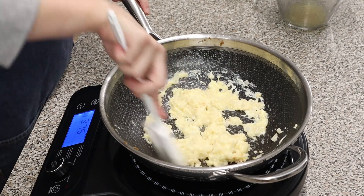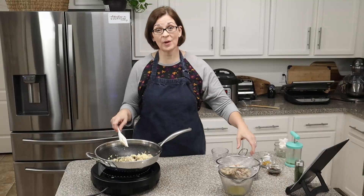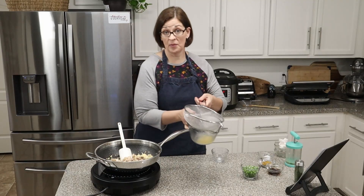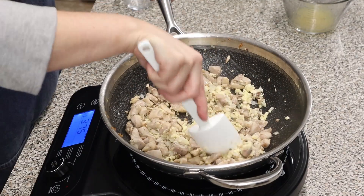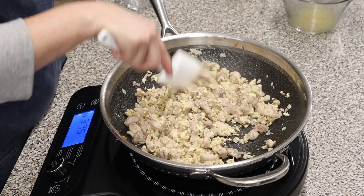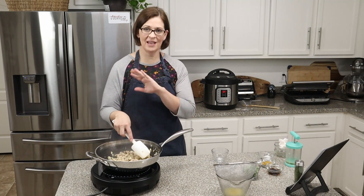Once the eggs are mostly cooked, add in the mushrooms and give that a good mix. Then add the chicken back in. You can see all the liquid we drained off that chicken — that's why I drained it, so it doesn't mess up the recipe. Stir-fry everything for another two minutes or until the vegetables are nice and soft and the chicken warms through. This already smells amazing even without the curry.